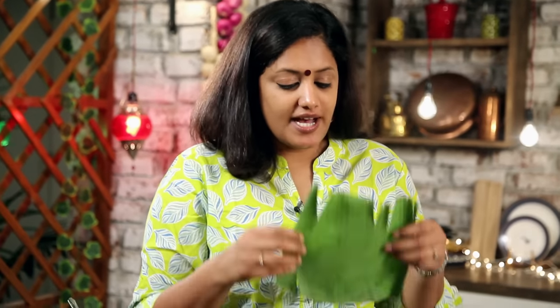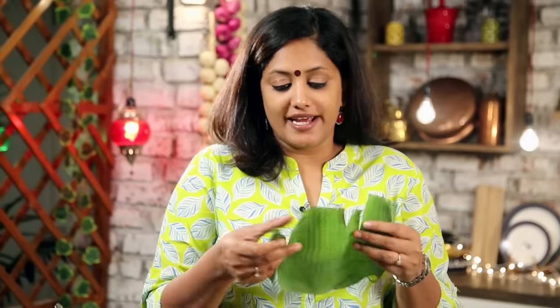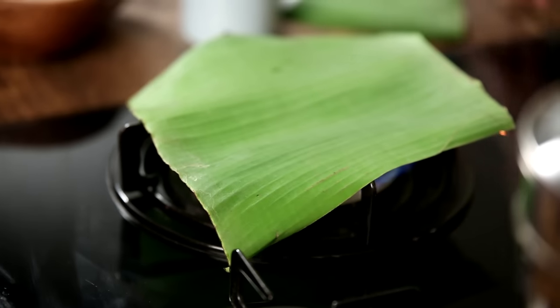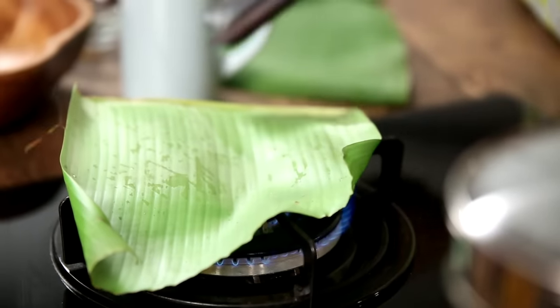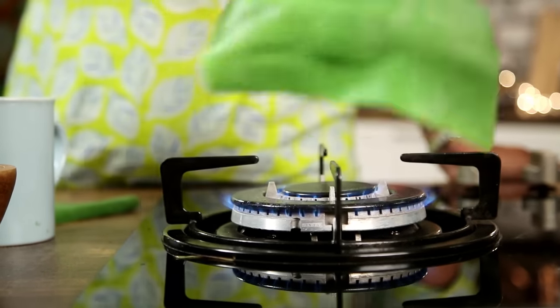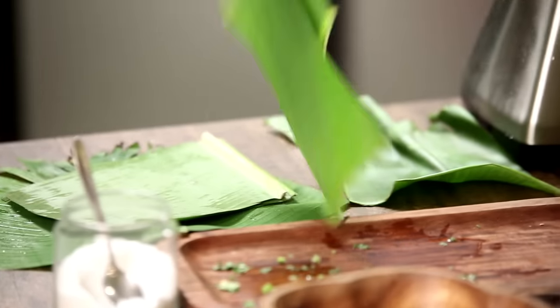Now I have some Banana Leaves in which I'm going to wrap the Fish. I'm just going to wilt them on the gas — this helps prevent them from tearing. Right now it's very easy for them to tear, and I don't want that happening. The leaf will change colour at this point, and that's a good sign — that's how you know it's wilting. Just make sure you're not burning it, and be careful turning it around.